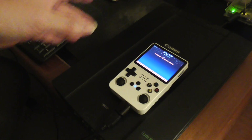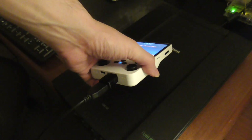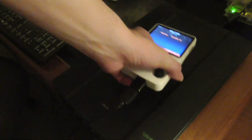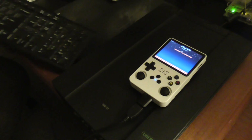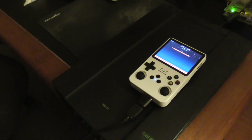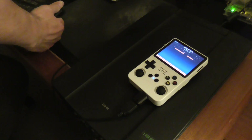The first thing you'll need is an OTG USB-C adapter and a USB keyboard, which I have right here. You need this to get into the emulator settings to make the changes.